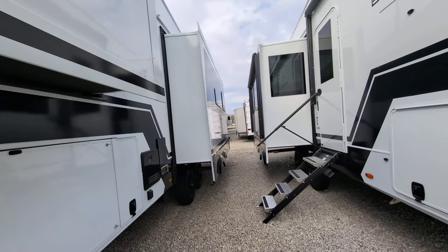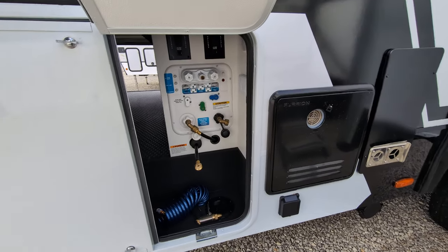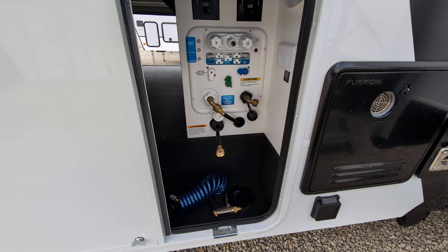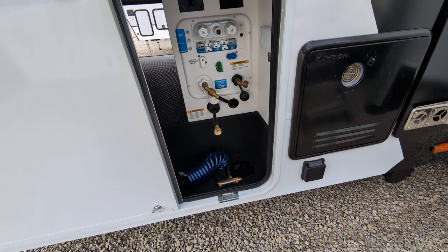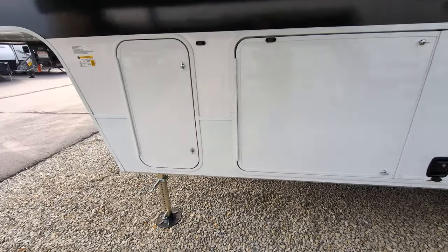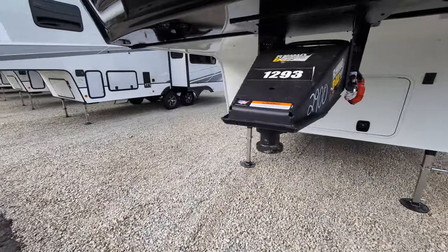I want to show you your command center out here. As you see, you can basically do everything you need to out here. All your hoses and stuff will run right up through there, so you can close this off. That is a heated and insulated pass-through storage, which is super nice.